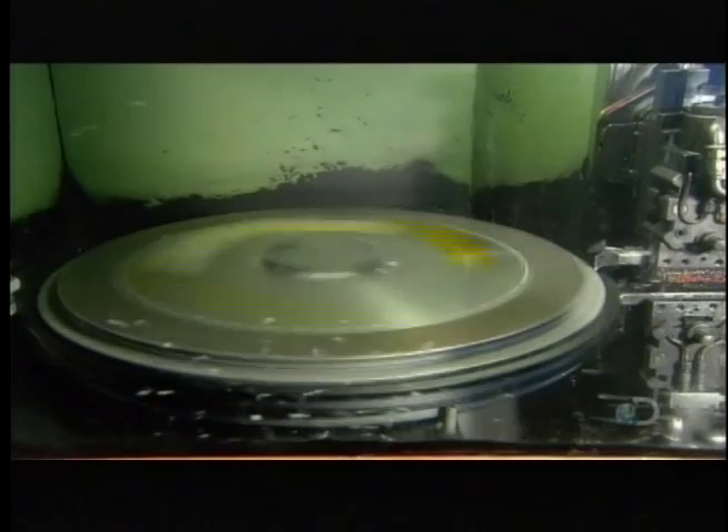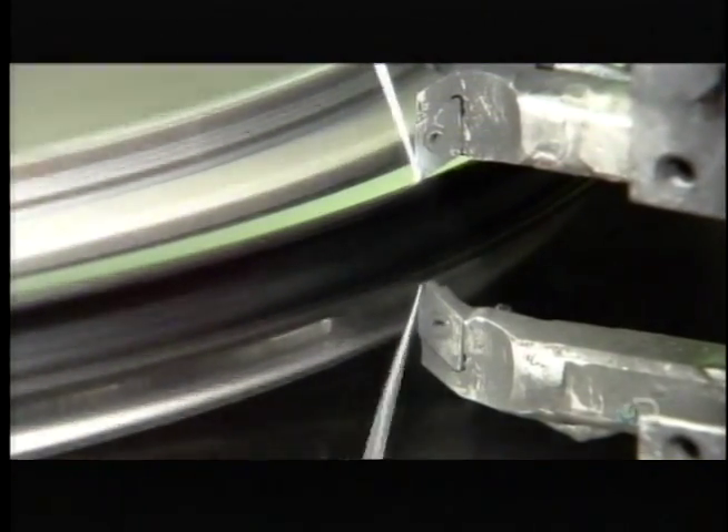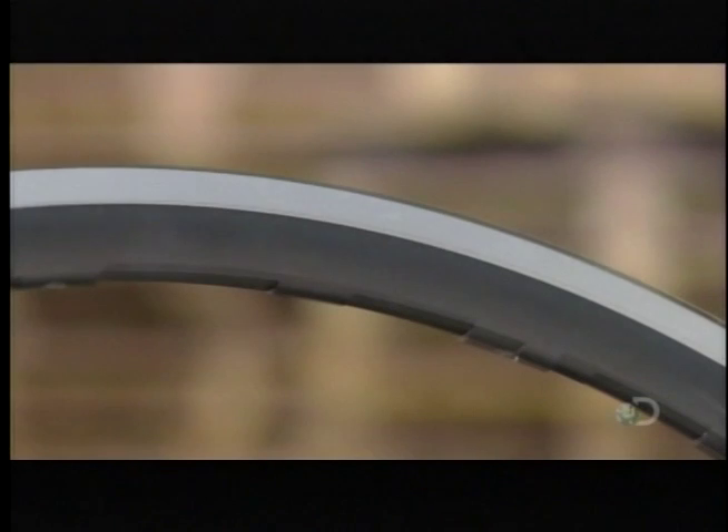Next, a computer-guided machine shaves off a minute amount of anodized metal from nearly a third of the rim surface. This creates a smooth, perfectly flat area for the brake pads to grip.